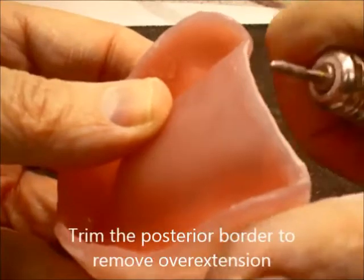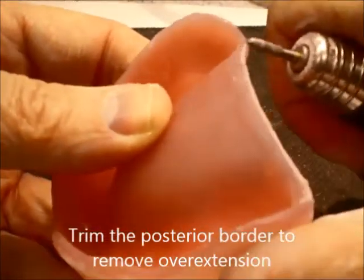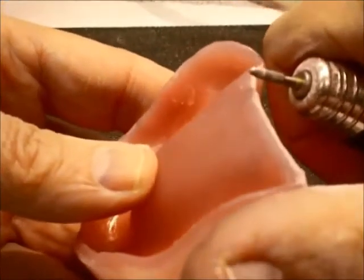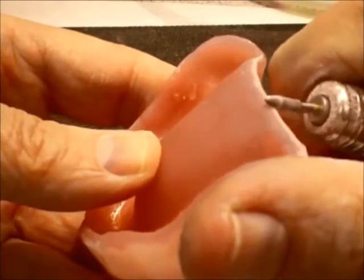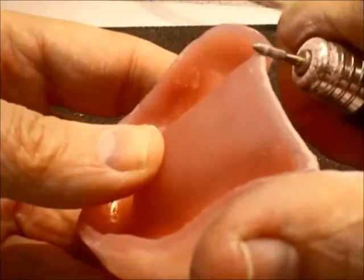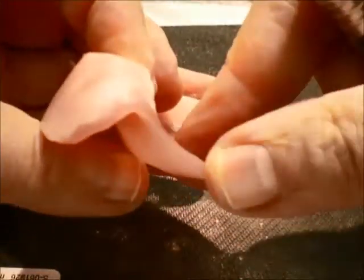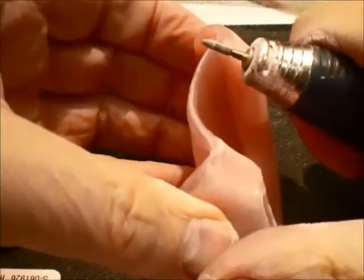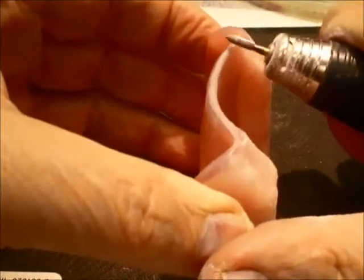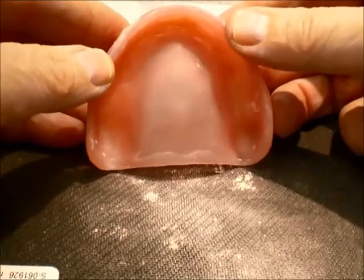When you do the try-in, you can evaluate the extension of the posterior palatal seal area in the mouth. It is important to note that acrylic can be added if you feel this area is inadequate, and it can also be removed. Here the acrylic is being trimmed — this is light-cured acrylic base — and the posterior base is smoothened and rounded so as not to interfere with the tongue.